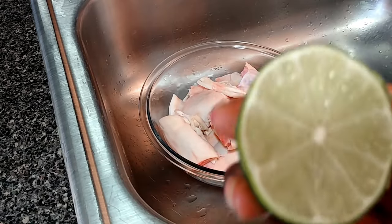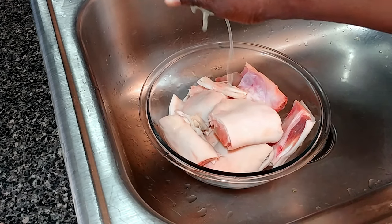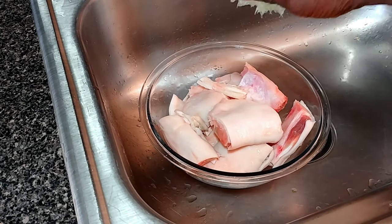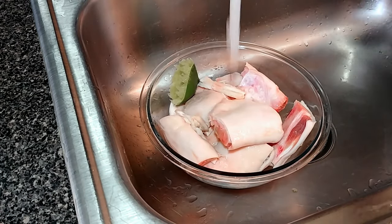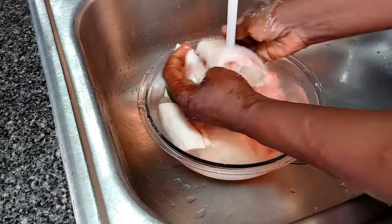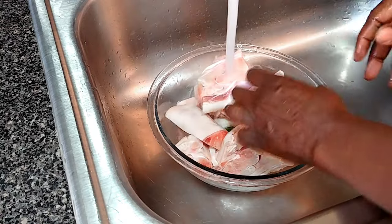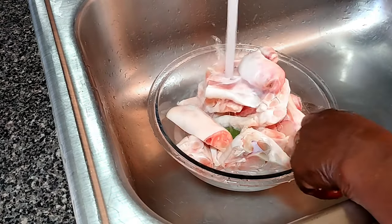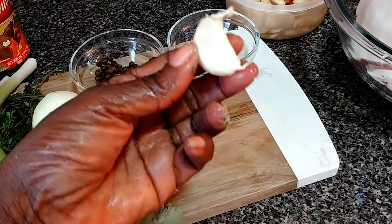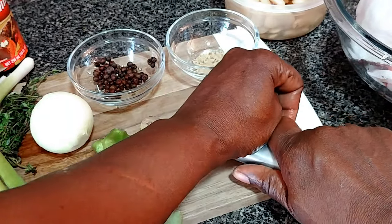So with the lime, you're gonna squeeze the lime juice on the pig trotters and we will be rinsing under some cold water. Give it about two rinses. With the garlic, a quick and easy way to remove the skin from the outside is just to press on it.